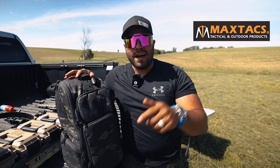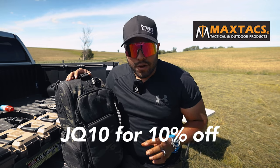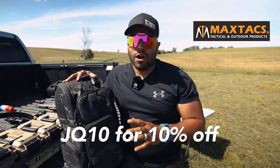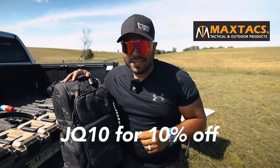If you like this bag, I'm going to link it down below for you guys. If you want to get it, use my discount code JQ10 at checkout and get 10% off this bag and any other gear off their website. It's my gift to you guys, so make sure to go use it at Max Tax.